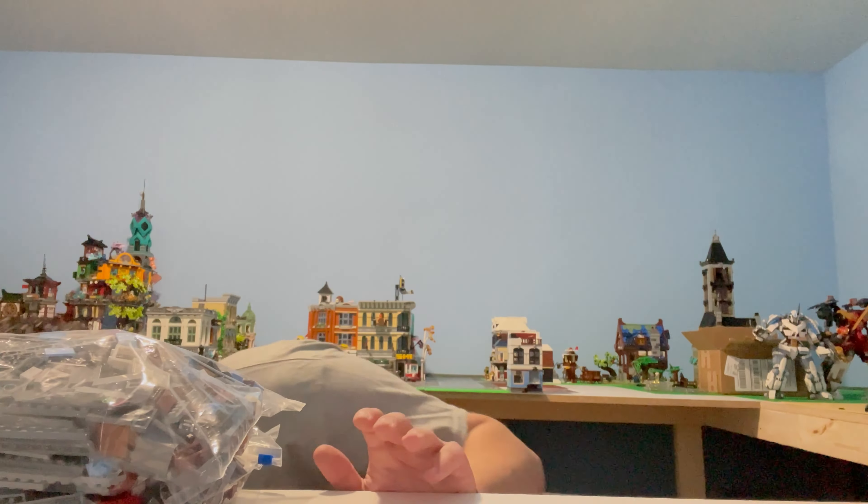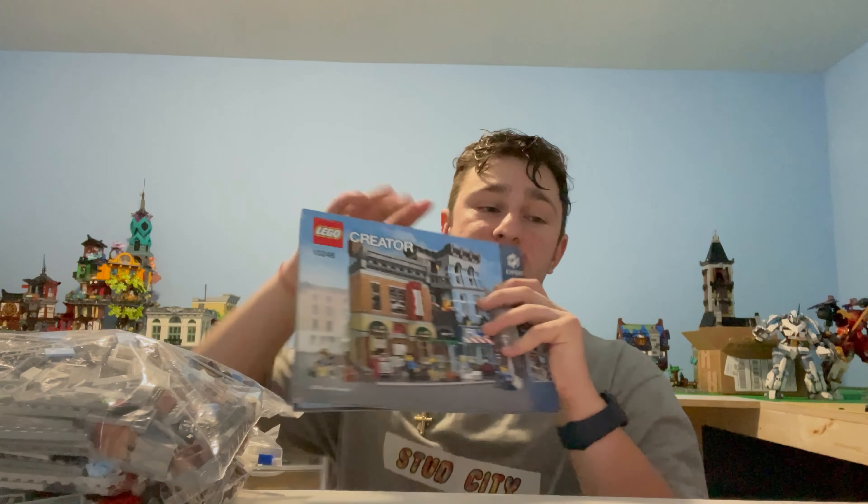That set is this one right here — the Detective Office. This is a retired modular, and thank you so much Jonathan — he gave me an absolutely awesome deal on this. The whole set is included, guys, instructions and everything. I'll declare the price: he gave me a great deal for $350 cash.